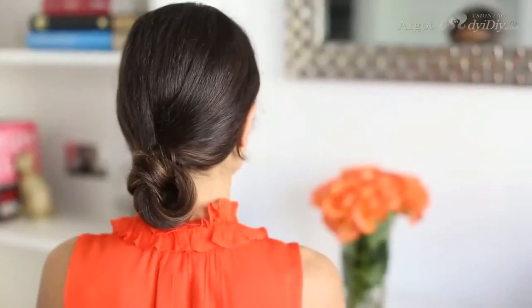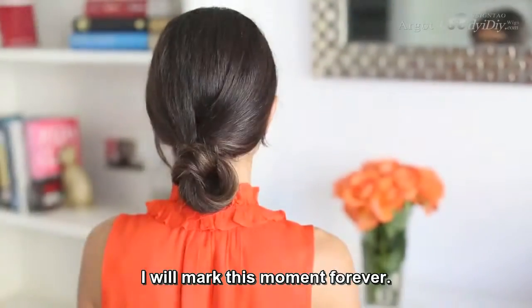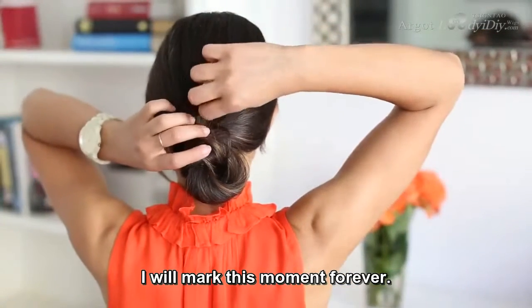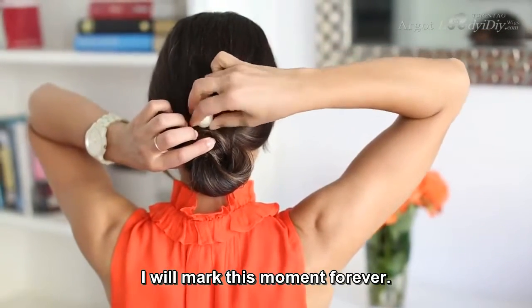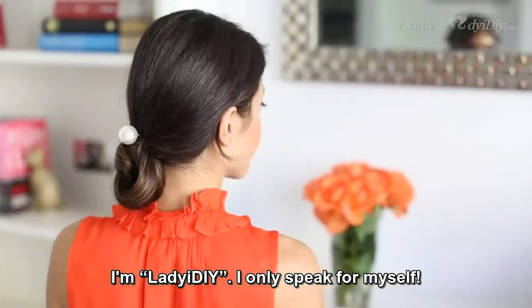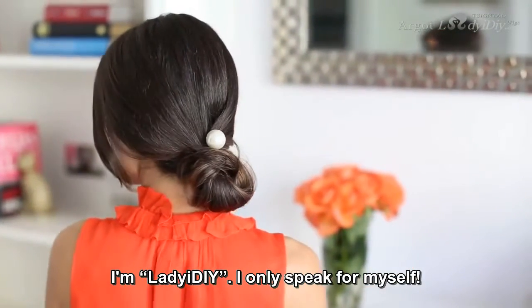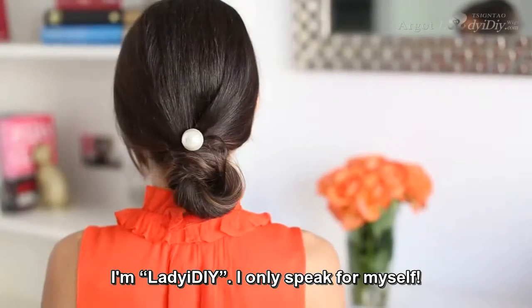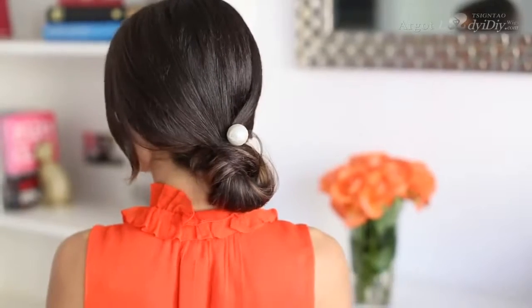Once I feel I have enough bobby pins in the hair, the hairstyle is done. The very last step is to take my Chanel-esque pearl pin and insert it right in the middle of this bun. This adds a really nice chic and classy touch. You can also use this pin and insert it into your ponytails, into your side buns, into whatever you like.